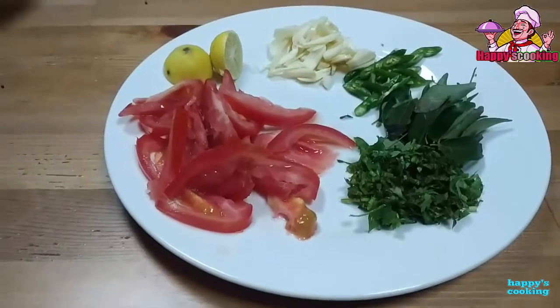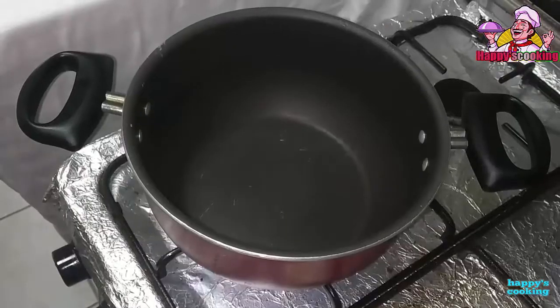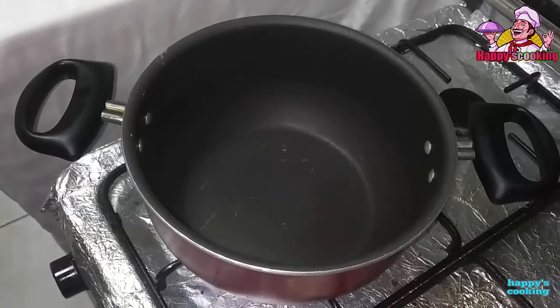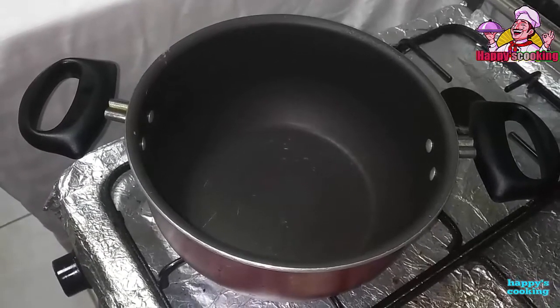Now we already have to add some of the ingredients. We are going to add some of the ingredients and make some of this recipe. We will put some of the ingredients in the pot. We will put some of the sunflower seeds in the pot.